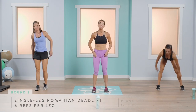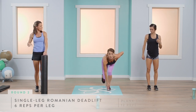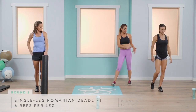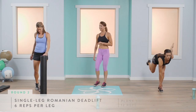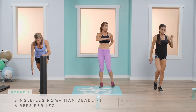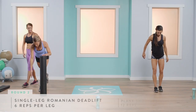Back to the single-leg Romanian deadlift. If you want to deepen this, come down nice and low, try to touch that toe, and stand straight back up — Abby will demonstrate. Down and stand. Make sure all your weight is in the heel, your spine is long and flat with no curvature — that's back problems waiting to happen. When done with your six, change to the other side.